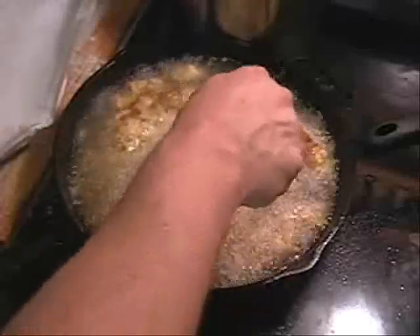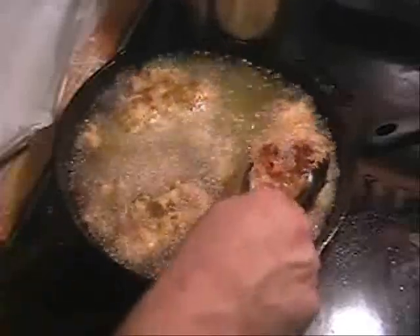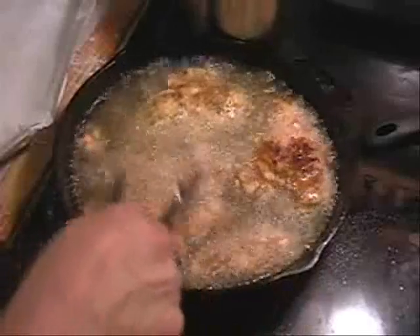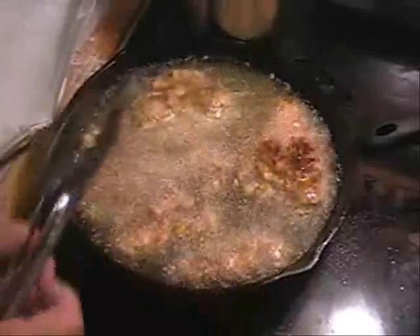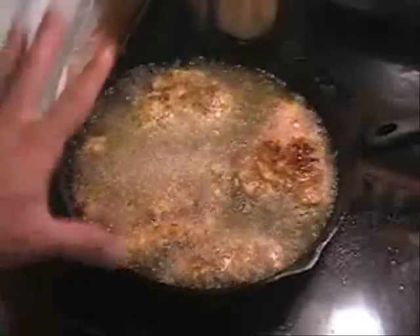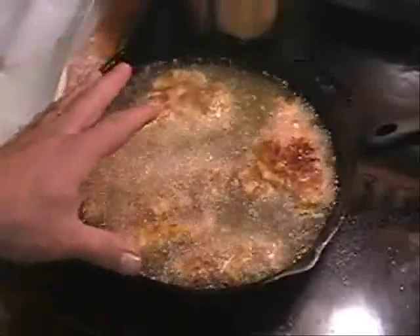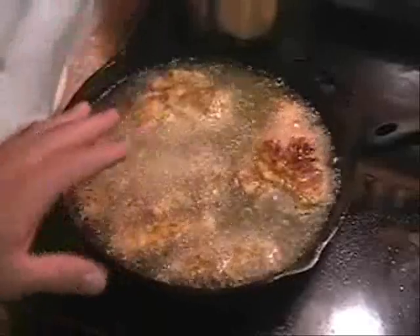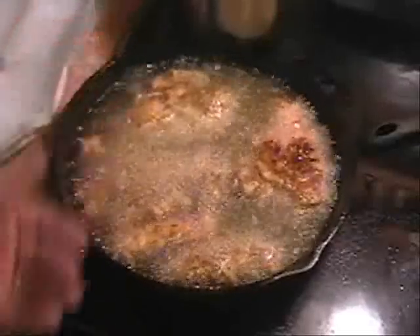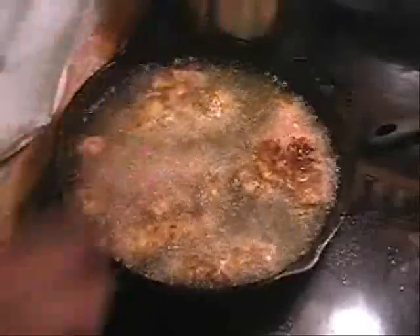We don't want any black on our chicken because we're going to put this in our alfredo — we don't want to see any black in our alfredo. Keep turning them. Boneless, skinless breasts cook pretty quick. It takes me about 20-25 minutes total. I'll know they're done when my oil simmers down a little bit. Once all that moisture cooks out of the chicken, the oil will stop bubbling so much, and that tells me my chicken is done.